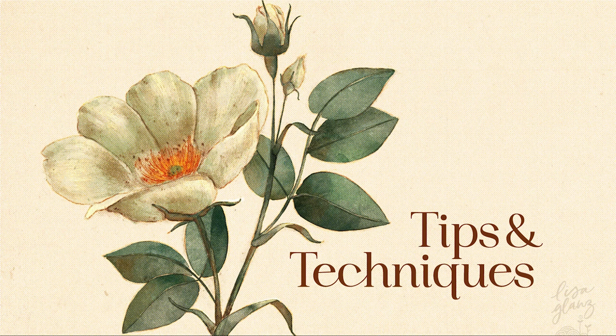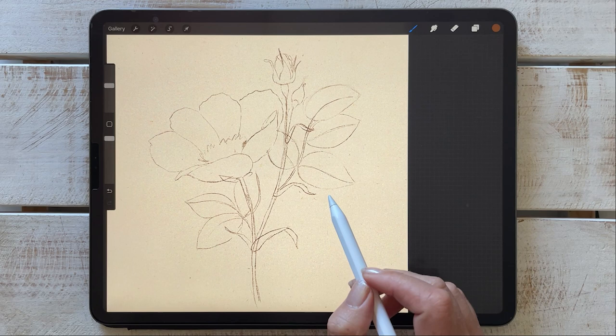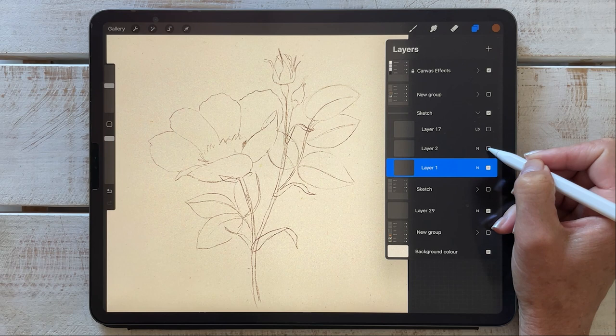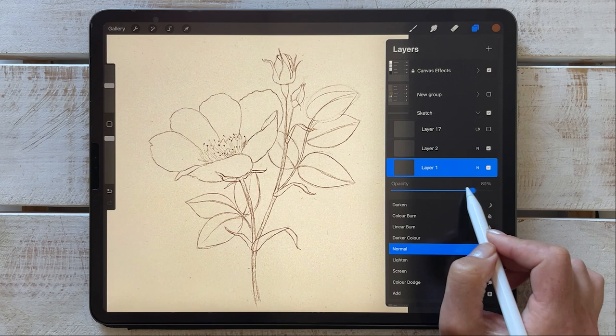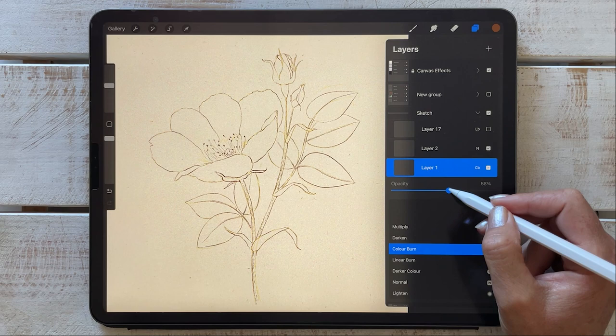I hope that gives you a good overview of the brushes. Next I want to give some tips on how I use the brushes in my work. Earlier I mentioned that I often retain my rough sketch layer in my final piece — I'm going to show you how I did that. So that's my original rough, and this would be my final line work. For the rough, I generally turn the opacity down, and I often like to set that to color burn — sometimes multiply, but in this case color burn.